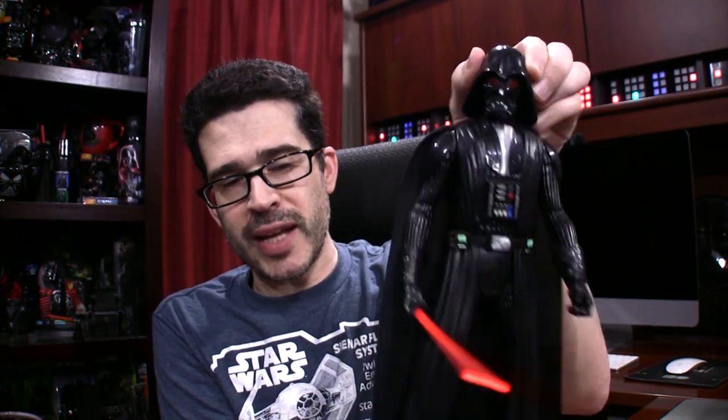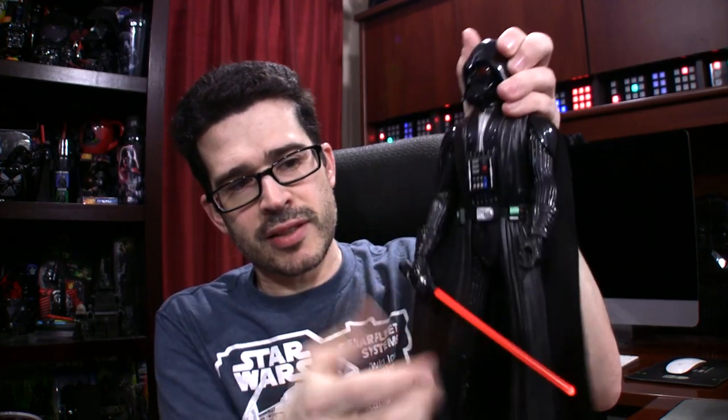Styled like the Darth Vader we see in Star Wars Rebels. You squeeze the legs and the lightsaber moves up and down. You can rotate the wrists, and of course the arms. Legs, not so much. The head has some articulation — can't exactly spin at 360, but then again, I don't think Darth Vader's head goes 360. It might at some point in the future.